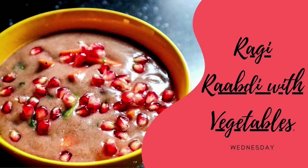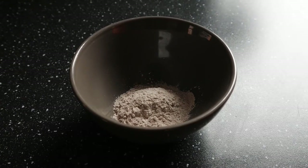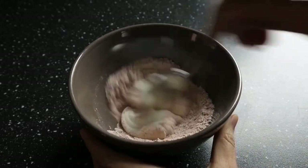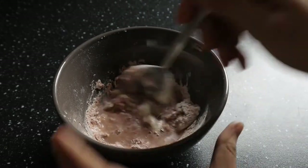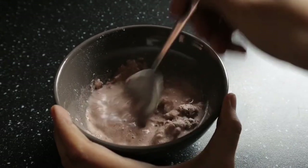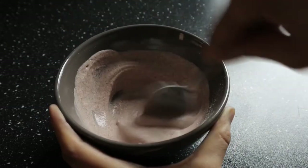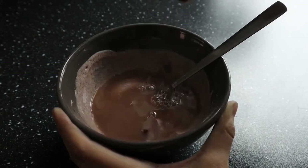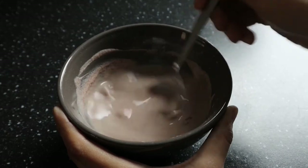On Wednesday it rained, so I was feeling chilly and craving soup, so I made ragi rabri with vegetables. Ragi flour, also known as finger millet flour, is extremely healthy and nutritious. Take two spoons of the flour in a bowl, add one spoon of yogurt, and a little bit of water to help mix the batter. I'm using water I boiled black chickpeas in, so you can see the black chickpeas sneaking into the batter. Mix it thoroughly until it becomes homogeneous.